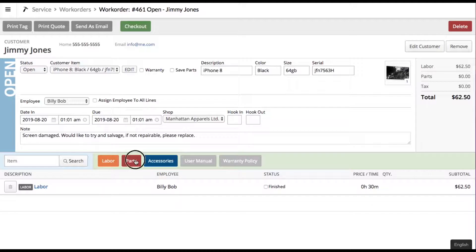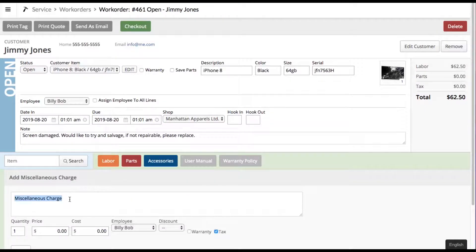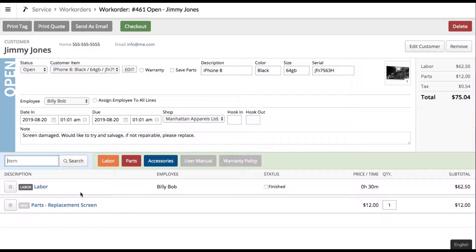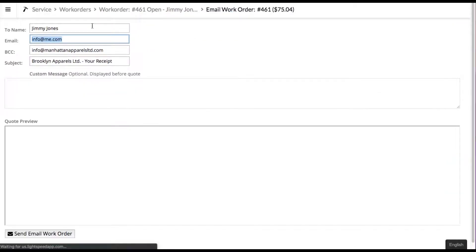There's also a hotkey prepared for parts. You can go ahead and type in a description of the part — something like 'replacement screen' — and say that it's $12, and this will add it to the running work order. So your service guy has everything dialed in and knows it's going to be about $75.